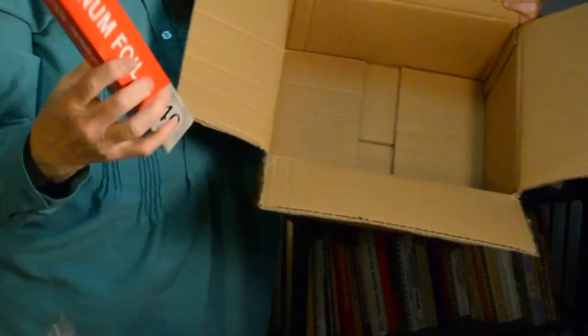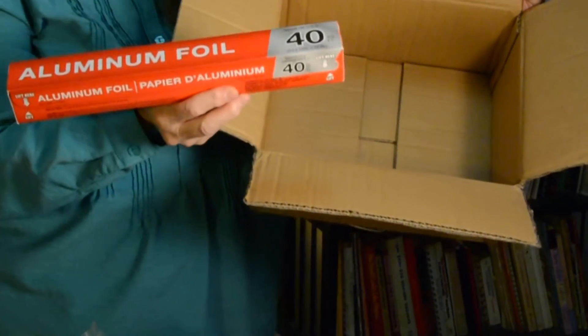Cut off the flaps and cover the box with aluminum foil. Aluminum foil is light-proof, so it's a way to ensure the plant isn't getting any light. When students open it up to water it, they will see very early on that it's not germinating like the plant in the window is doing.